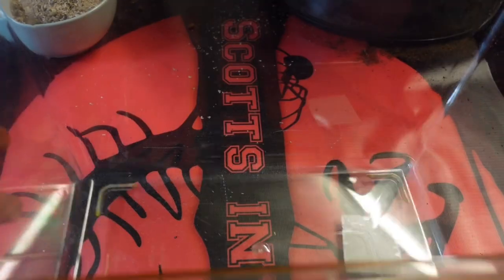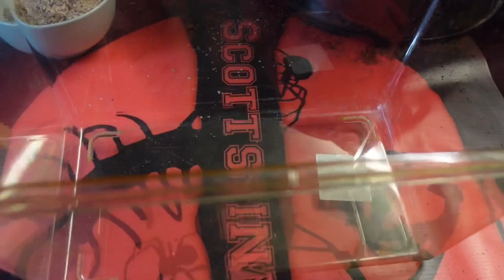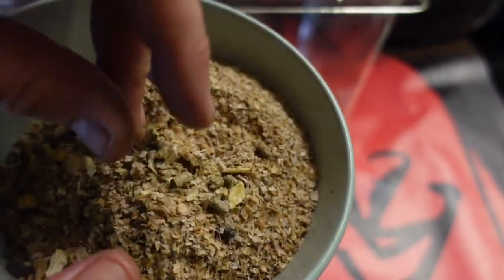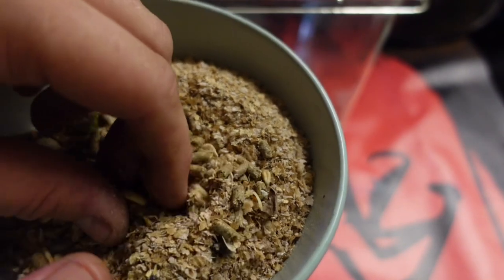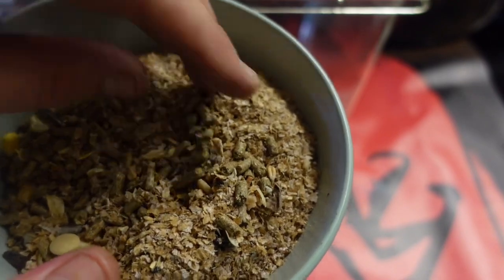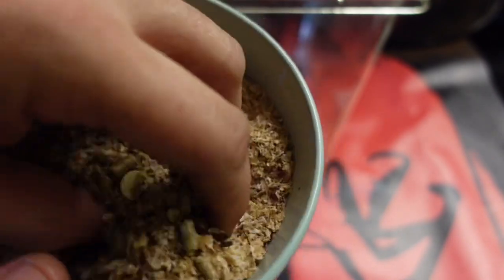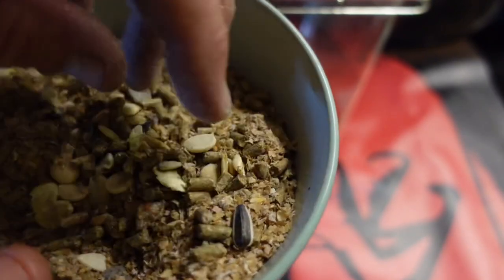We are starting off with a large cricket keeper — absolutely perfect for what we want. We have also got the substrate just here. I like to call this Layla's breakfast. What this is is rabbit pellets and oats — Scott's oats as it goes — probably about 25 percent pellets to 25 percent oats.